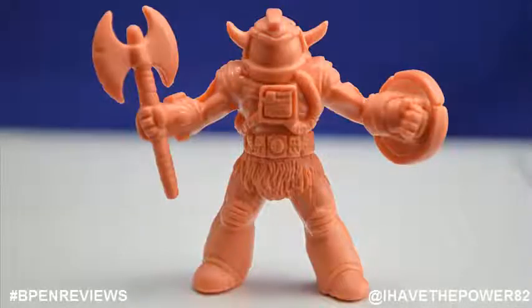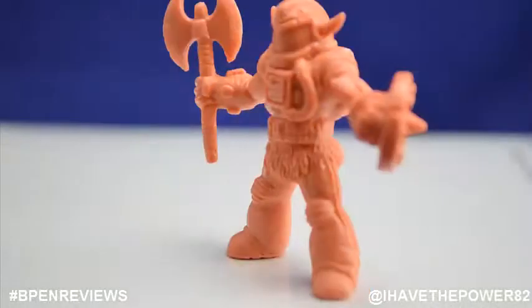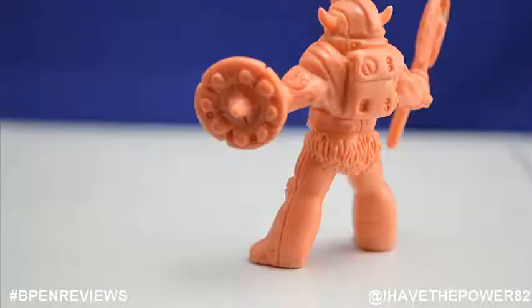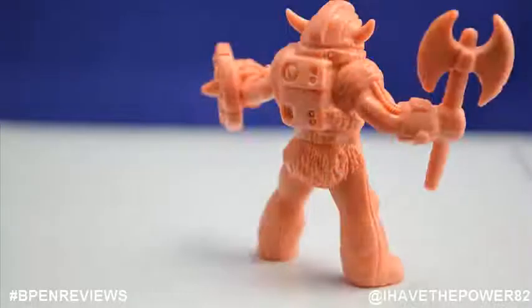Last but not least is Barbaranaut. Once again, this is another character that can easily fit in with the Masters of the Universe toy line. He is an astronaut with a muscular build, hairy loincloth, shield, and axe. I would love to see a 6-inch articulated version of this guy as he is hands down my favorite OMFG toy.